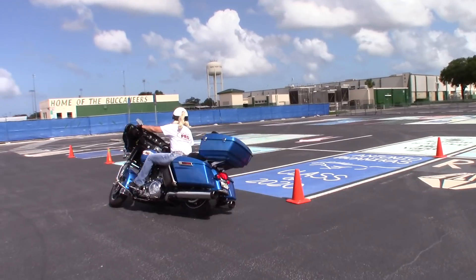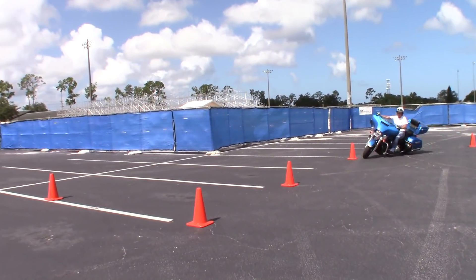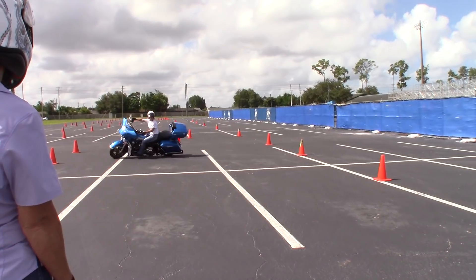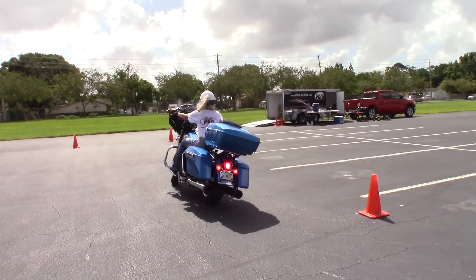We've now moved on to the intersection, and by the way this is only an hour into the class. Donna's demonstrating it as usual, does a great job of that, and that's Melissa watching her intently, paying attention.